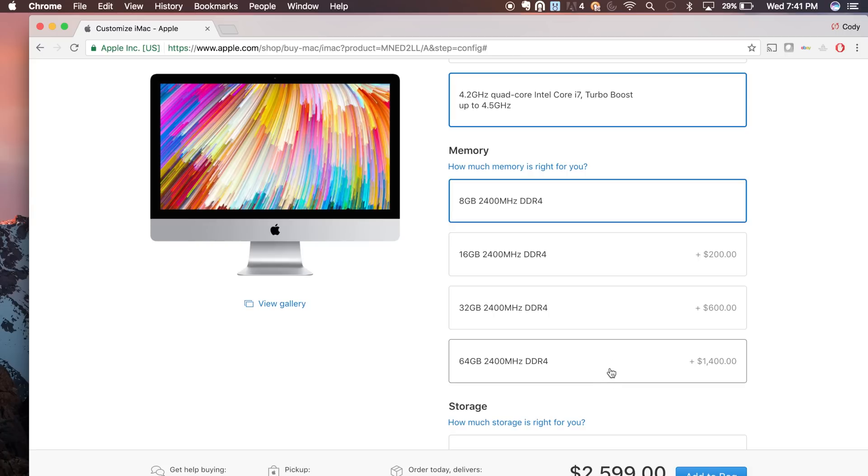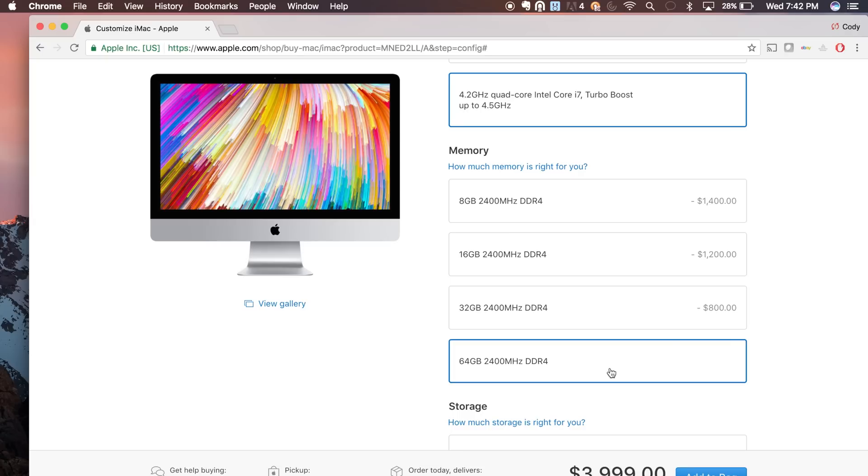If you're spending $2,600 on a computer you'll be using for professional applications, you're going to need more than 8 gigs of RAM. Bumping to 16 gigs costs $200, 32 gigs is $600, and 64 gigs of RAM — Apple marks that up to $1,400. RAM is not that expensive; it's not $1,400 for 64 gigs. If you select that upgrade we're talking about a $4,000 machine, and with tax that's around $1,515 just for memory. That's usually the Apple tax, but with the iMac you actually don't have to pay it — it's one of the rare Apple machines you can upgrade yourself.